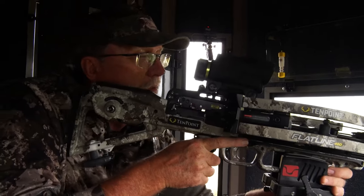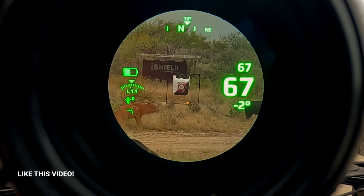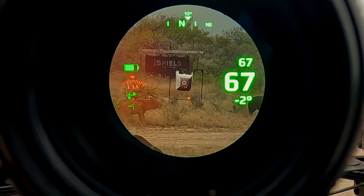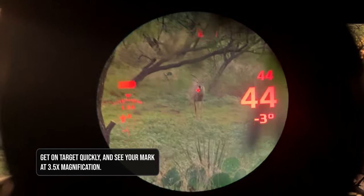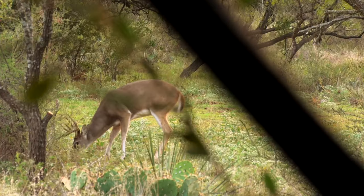A real benefit that we have with crossbows — if you're looking through the scope, we have a multi-color display in there so we can display a lot more information graphically to the user. The crossbow scope actually has 3.5 magnification while you're looking through it. It's going to work great in low-light and super bright conditions to help you be able to range your target, acquire it, and be confident in your aiming point.